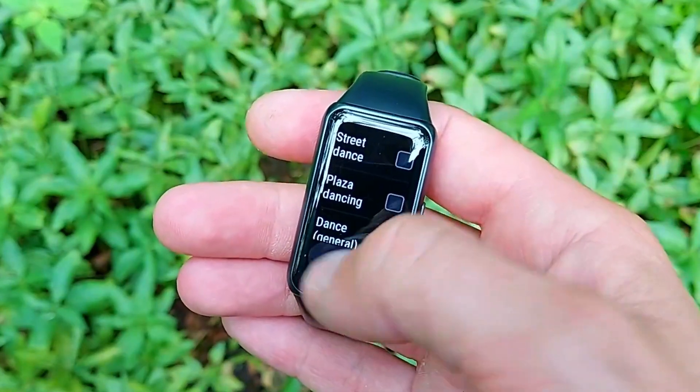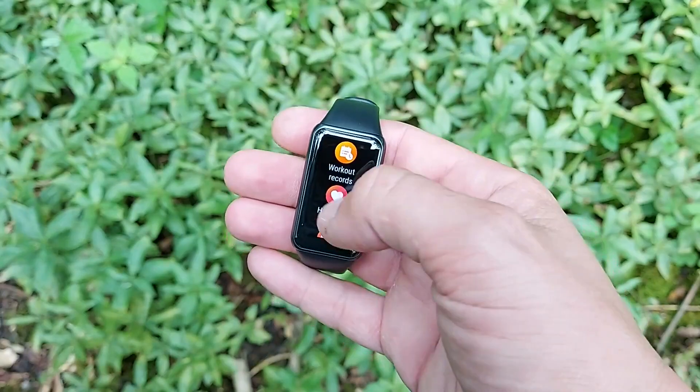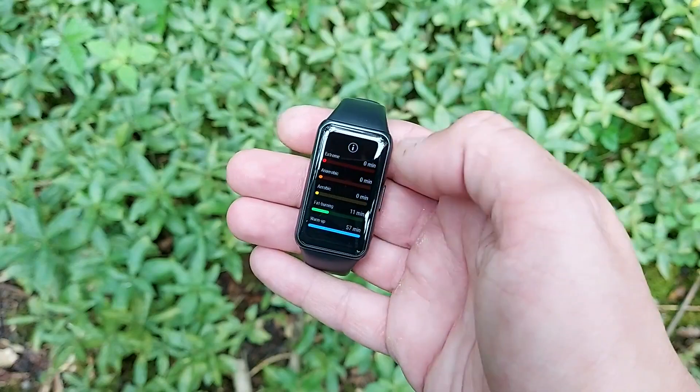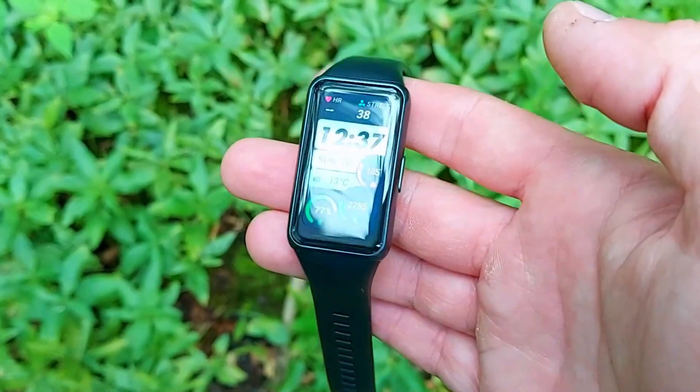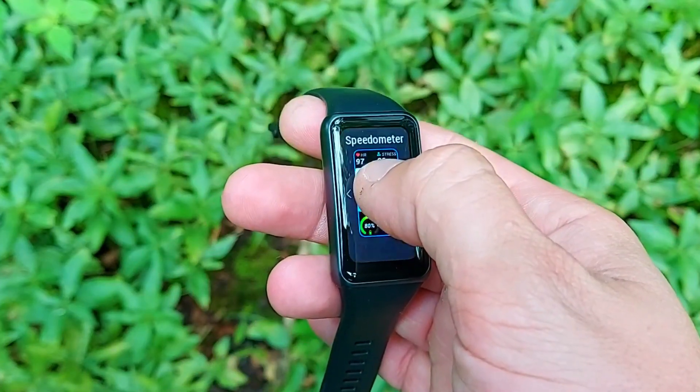It has continuous stress monitoring so you can track your stress levels throughout the day, plus continuous heart rate monitoring. It calculates your steps, calories, and sleep — and very importantly, it tracks three sleep stages: REM, deep, and light sleep. The Huawei Health app gives you recommendations on how to improve your sleep, backed by referenced medical articles. This comes from Huawei's TrueSleep technology, developed in partnership with Harvard Medical School.